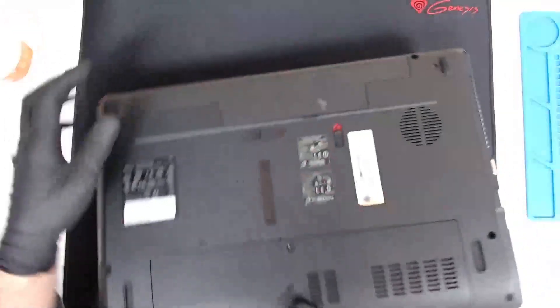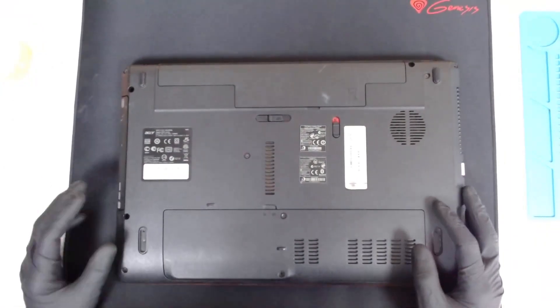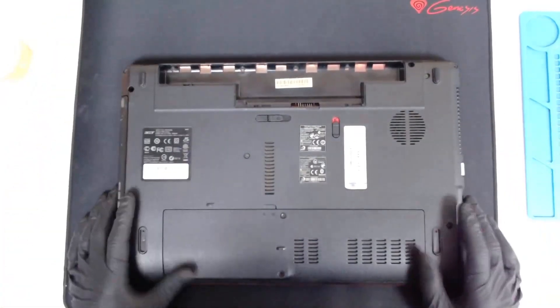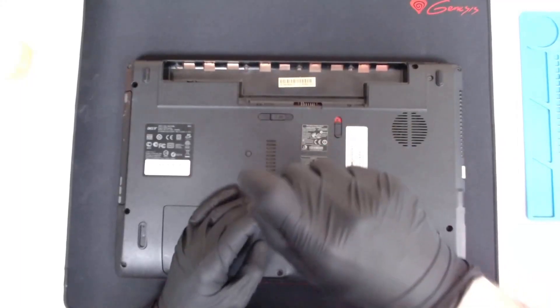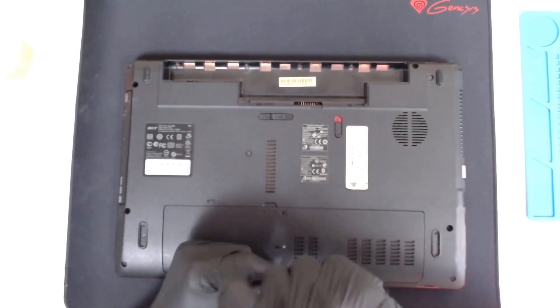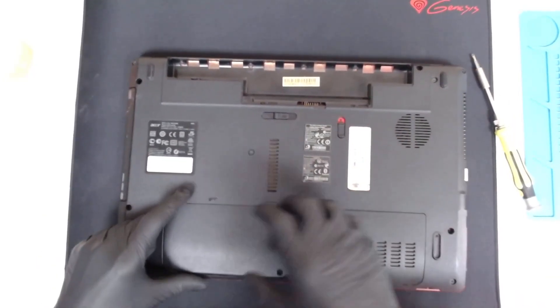The laptop has liquid damage that happened about four months ago, and today the customer decided to bring the laptop. Since it's not powering on and either way I have to disassemble it, I decided to make a video. Let's start.